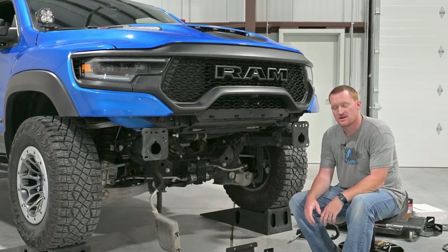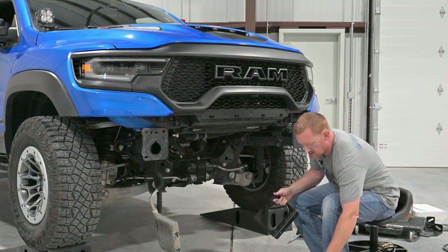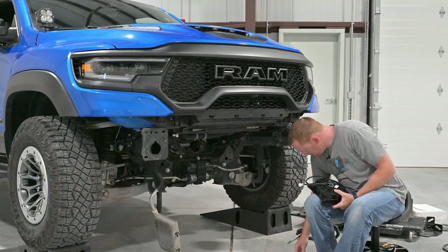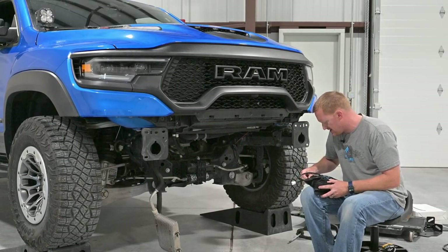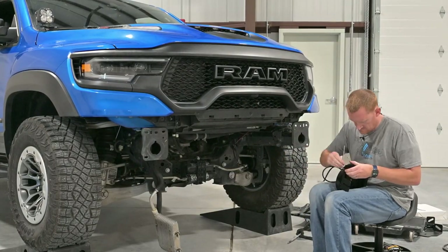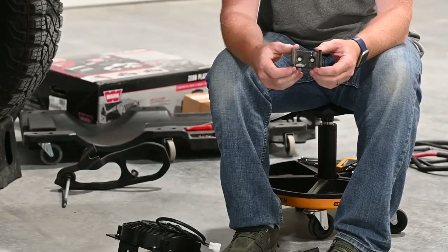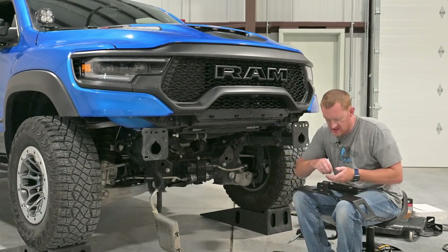Let me go over the oil cooler relocation bracket. This bracket will bolt to the cross member. We'll put the fan on here first and then show you how this all mounts. There'll be four screws and nuts in the kit to mount the fan to this bracket. Now that we've got the fan mounted to this bracket, you take this little rubber channel that was off the plastic bracket and mount it to this one. We'll reuse the factory nuts on that, 10mm head.